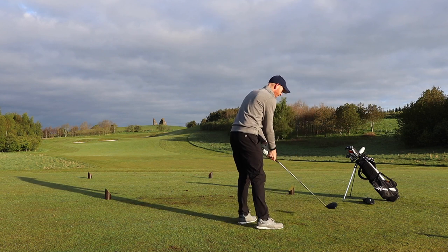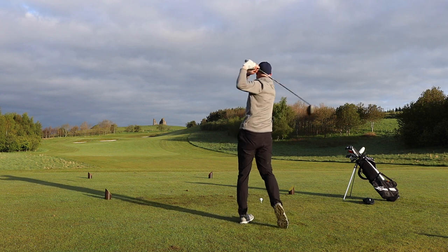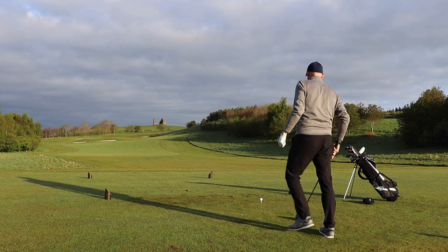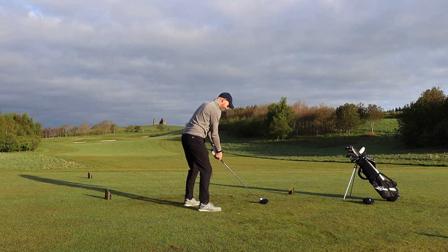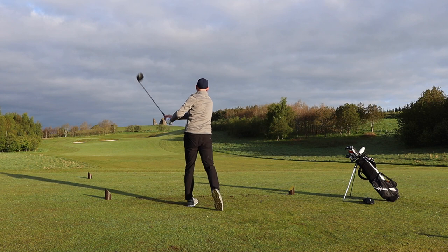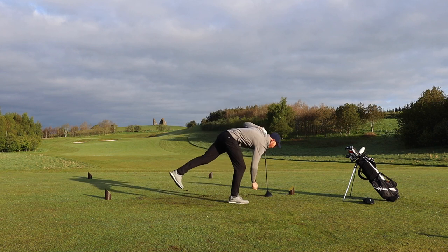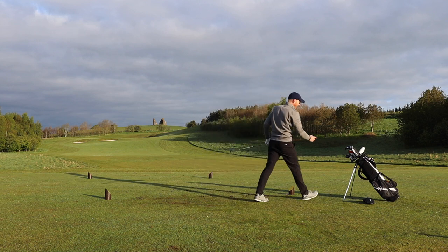Par four, dogleg left to right, 280. Smooth fade. Long one, Stevie boy. Okay, there's a bunker up there — I think I might be in the bunker, but that's not a bad shot from there. Stop.